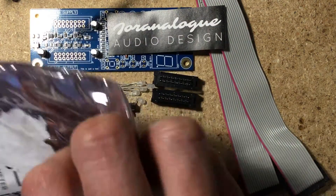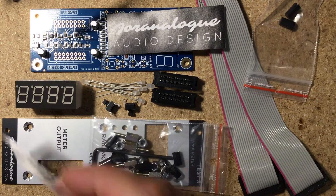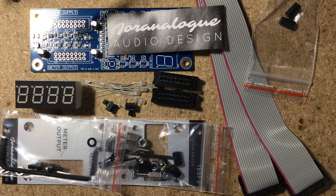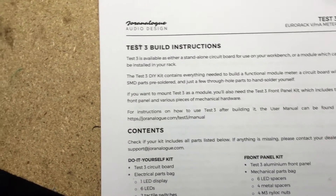All of the electronic components come pre-soldered. All you have to solder are the display, the power connectors, the two buttons, and the LEDs. That makes it a great first kit for anybody getting into DIY. Not only is it easy to build, it becomes a useful aid in building other modules and managing your system.